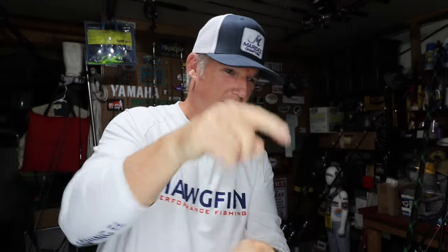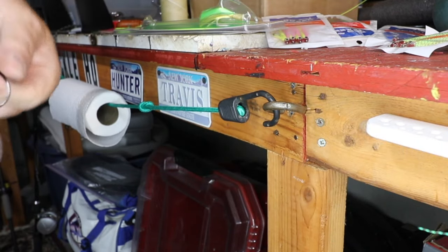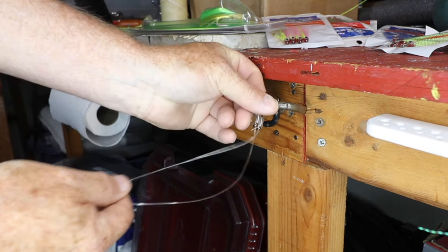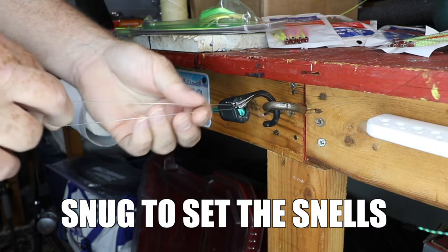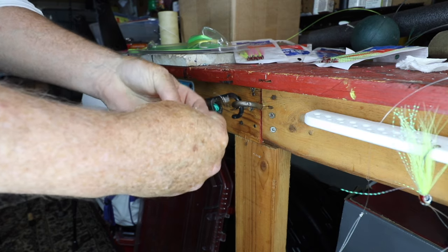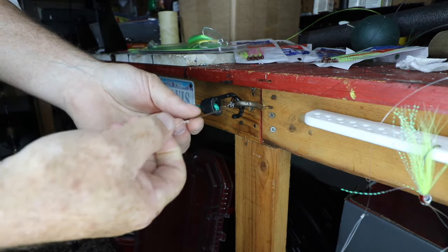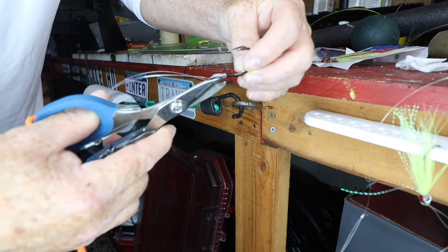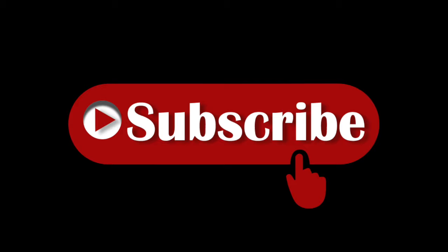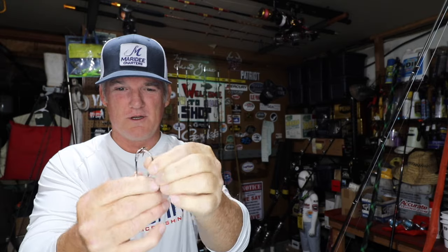Now we go over to the D-ring — this is a key piece to this puzzle. We take these two hooks, stick them over that ring, give them a nice tug to make sure they set up nicely, then hold and do a double overhand knot. Pull this exactly the same — it pulls everything exactly true. Take the snip here. So that's what we got: perfect snell, two hooks, big bait, 30 pound test.